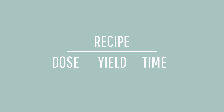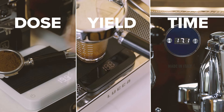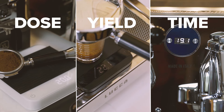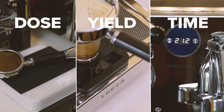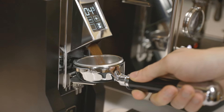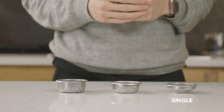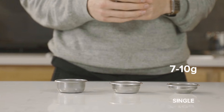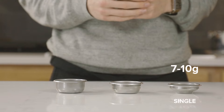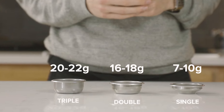An espresso recipe consists of three things: dose, yield, and time. Using a scale and measuring these elements in a recipe will help you replicate a great shot and quickly troubleshoot when issues arise. First, we'll set the dose. Our dose is how much ground coffee we're putting into our basket. Choose your dose based on the basket in your portafilter. For single baskets, use a dose between 7 to 10 grams of ground coffee, 16 to 18 grams for double baskets, and 20 to 22 grams for a triple.